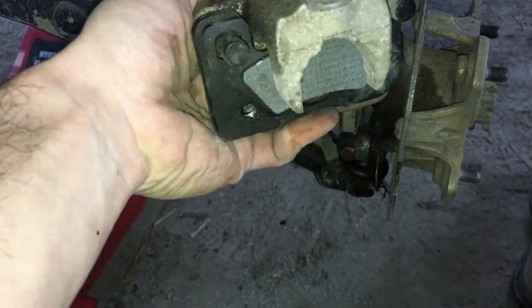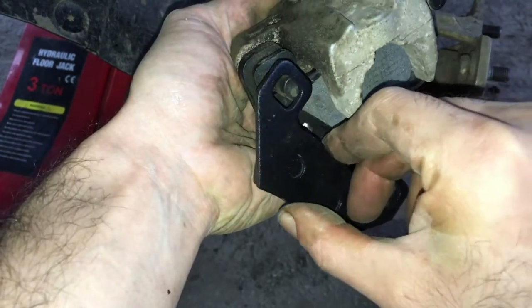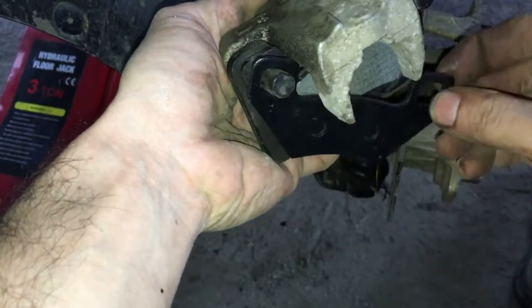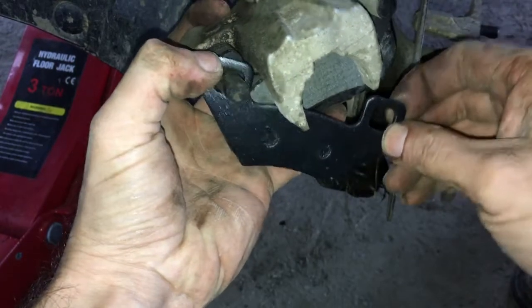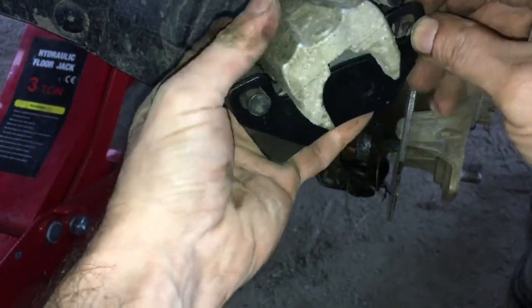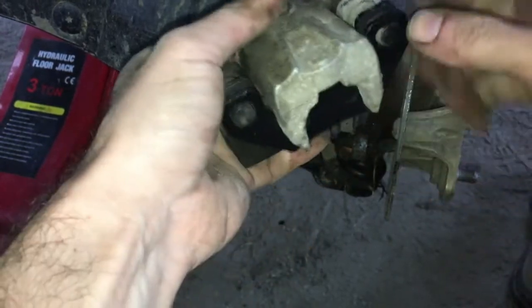So that's the inner pad. Here's the outer — put it in, on one pin. Again you have to be on an angle: low on one pin and high on the other, then snap it into place.